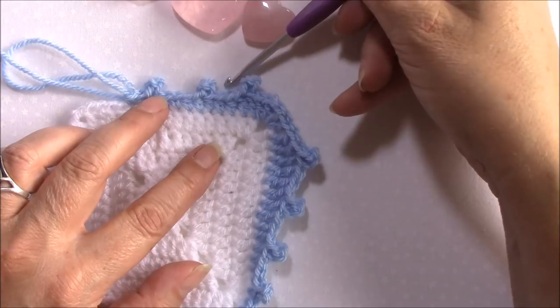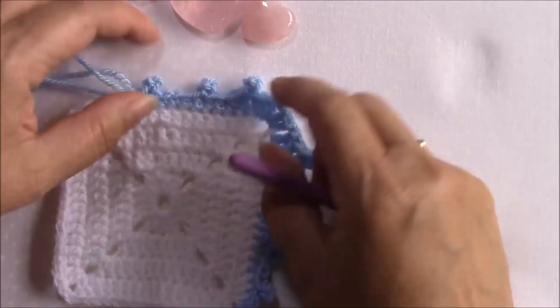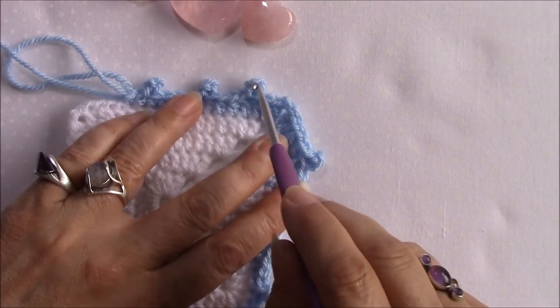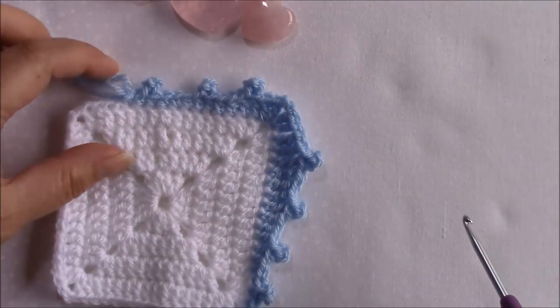Then make a slip stitch through both of those loops and that will hold your picot perfectly rounded and flat and it will stop it drifting off to one side.